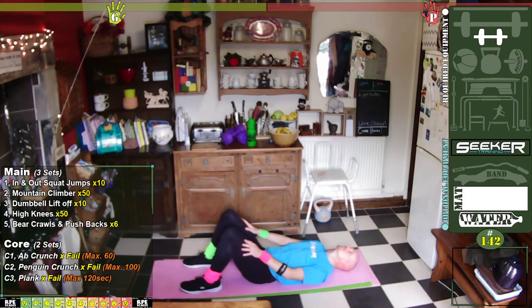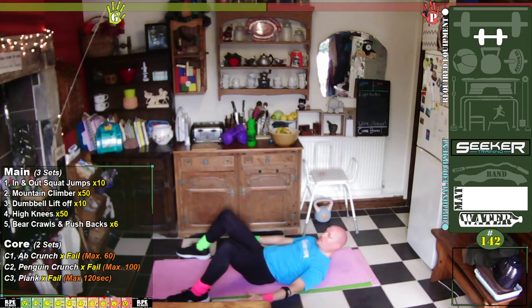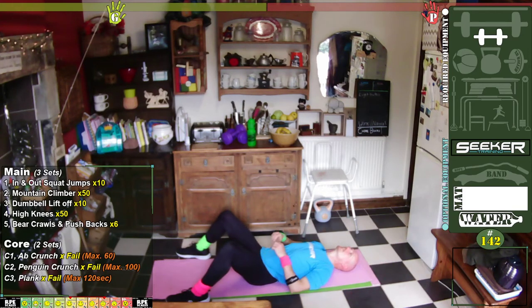If you did get a number, write it down — next time you do this try to do it to failure and see if you can improve on it. It's the penguin crunch next — feet in a very similar position, slightly wider apart, slightly further down. Pick your shoulders off the floor and tap each ankle. This is going to be a lot harder because we've just done the ab crunches — so let's just stretch out first, lean back, hands up, stretch up above, give those abs a little bit of a rest.